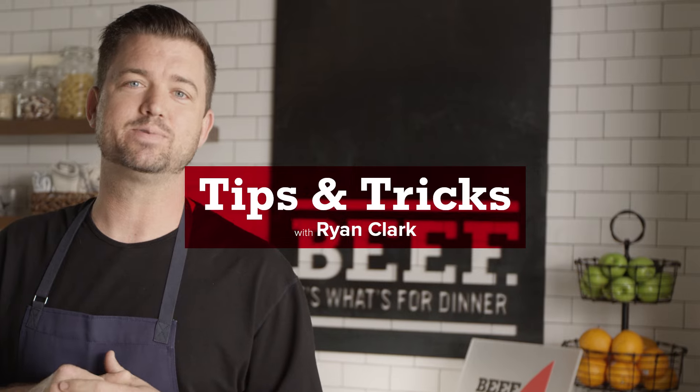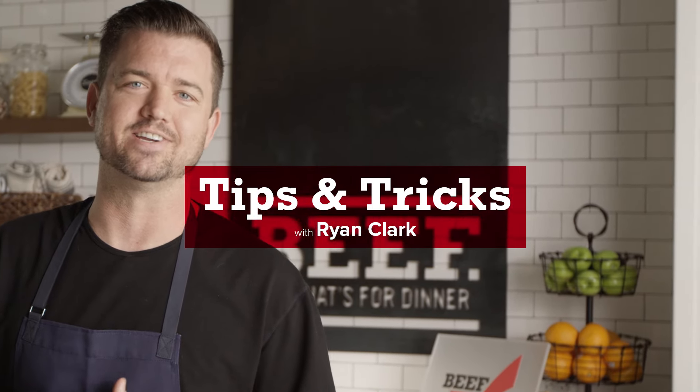Hi, I'm Ryan Clark. I'm a professional chef and today we're in the Beef It's What's for Dinner Culinary Center, and today I'm going to be teaching you tips and tricks for you to cook beef in your kitchen.